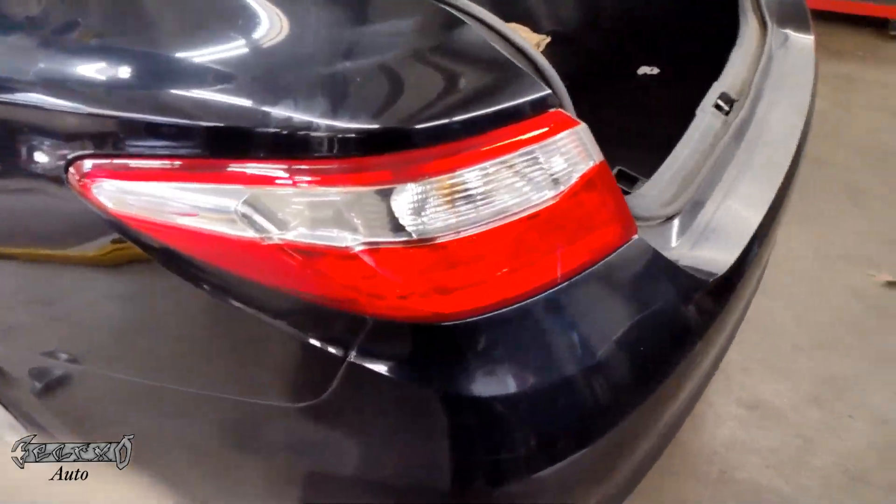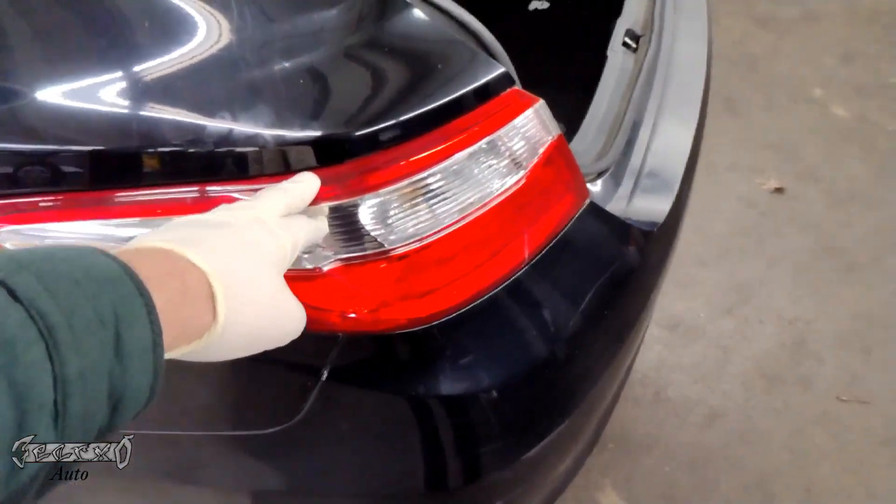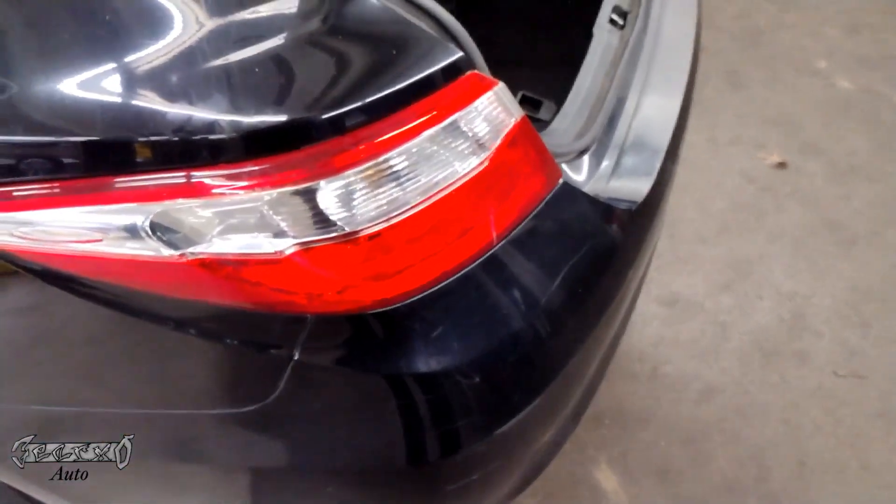Toyota Camry 2015, 2016, 2017. I'm going to do the brake light and the blinker bulb on the outside one. I'm going to show you how to change this.